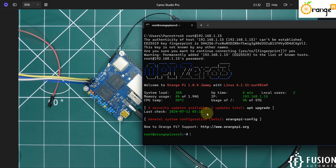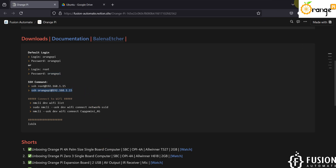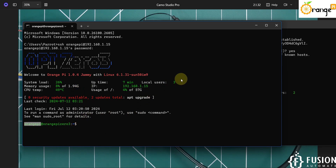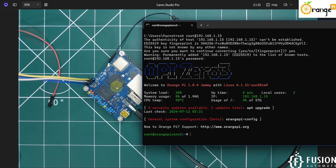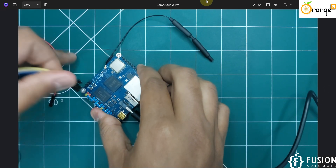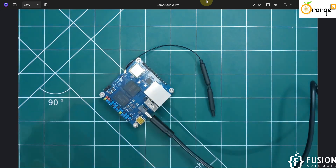Now use the same SSH command to connect with the orangepi user in another terminal. Enter the password orangepi and you are connected. The system shows two local users connected, and with the root session that makes three total users connected to the board. Press Ctrl+D to disconnect from the orangepi user. As root, you can now update, upgrade, and install any packages. You can also remove the debug cable and use the board wirelessly.